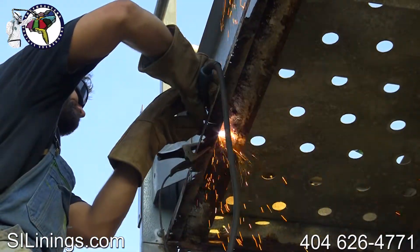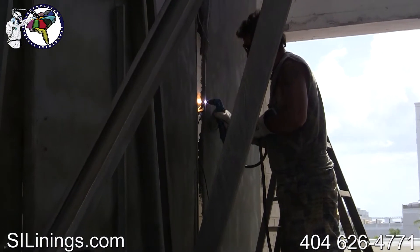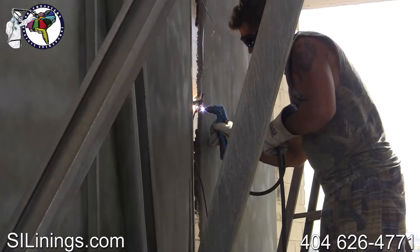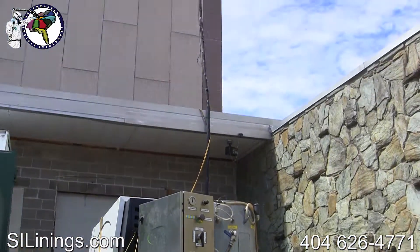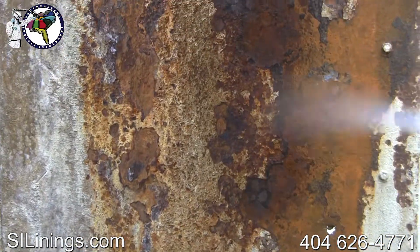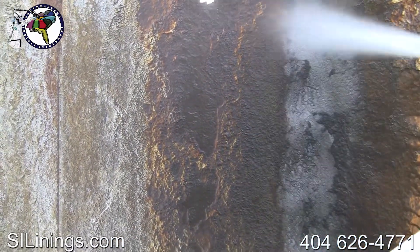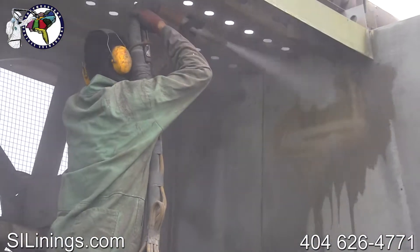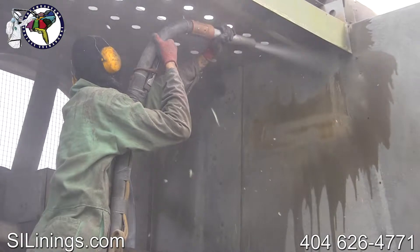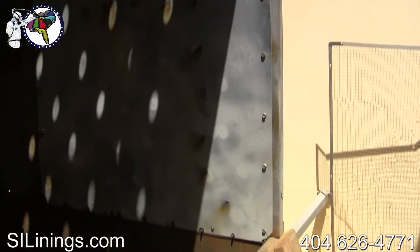The rusted-out areas are cut out using grinders and plasma cutters, providing a clean edge on the metal to perform the repairs. We use the EcoQuip vapor blaster to remove all rust and corrosion. This machine uses a 375 CFM air compressor along with water and an abrasive to clean the metal parts and provide a profile on the blasted surfaces for the lining system to adhere to. Here is a panel that has been prepped and is ready to be repaired.